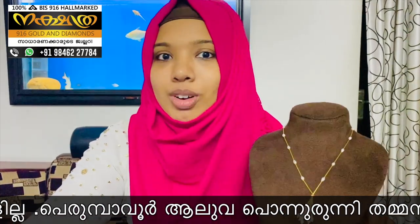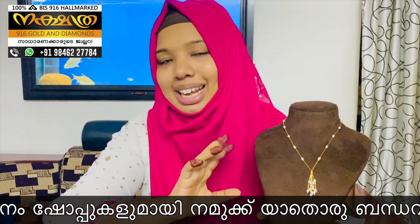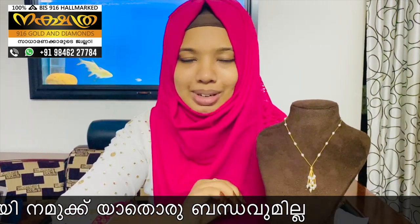We have a design of the imported item, and we have a single item, and we have a collection of models in daily museum. If you want to know more about your own models and videos, subscribe to our channel.